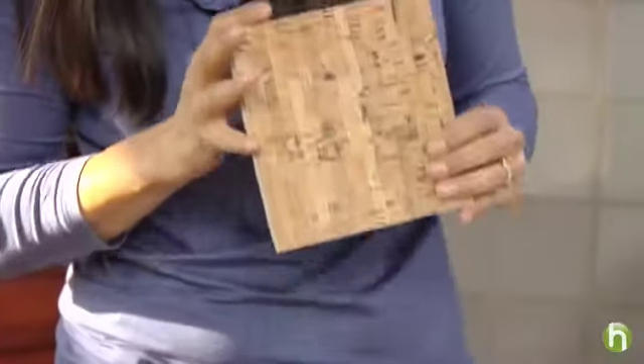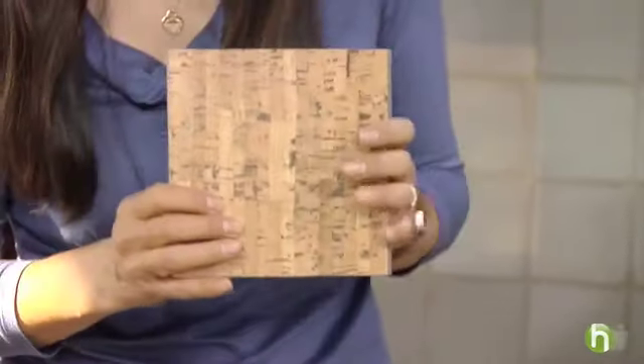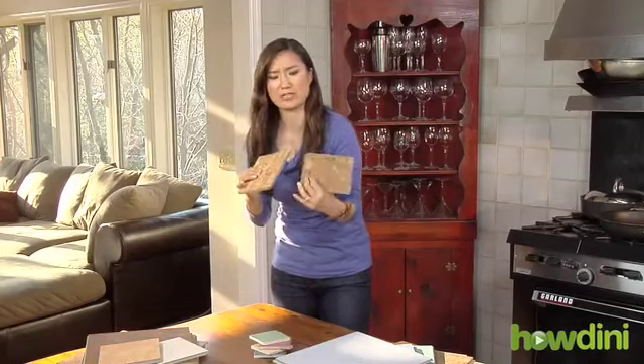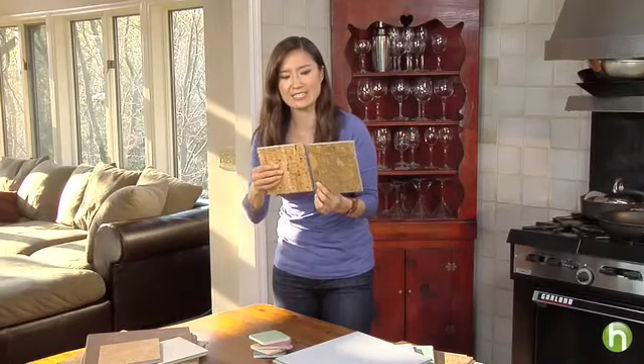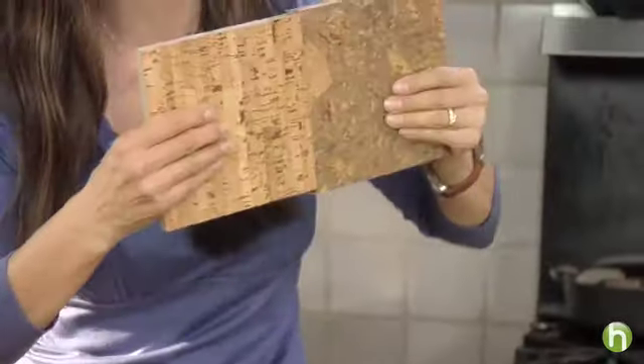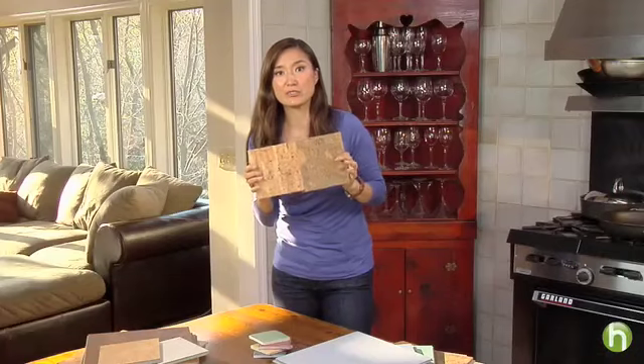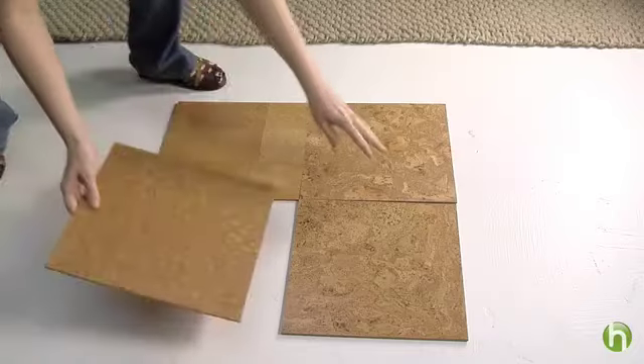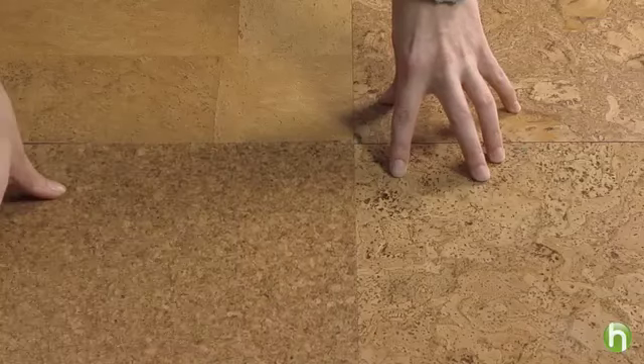Well, how about this? Natural cork tiles made from easily replenished wood. Cork trees grow in just eight or nine years, and you don't have to be a handyman to work with this stuff. Cork tiles easily snap into place just like this, and you don't have to use any glues to install them either. Cork is also a natural thermal insulator that helps cut back on the energy used to heat your home.